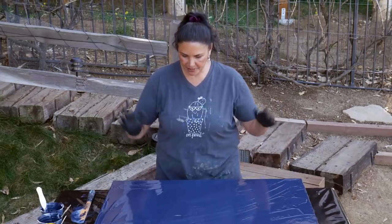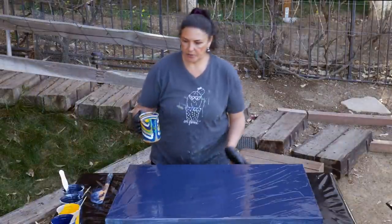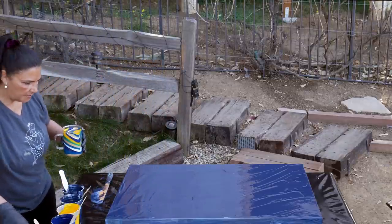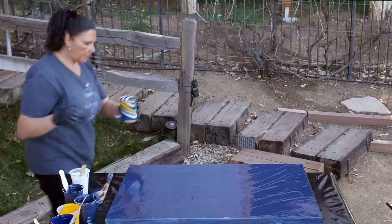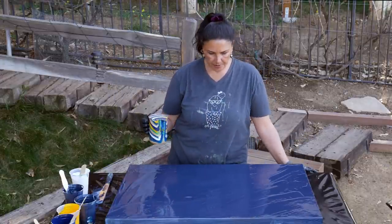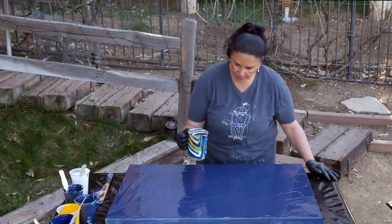We have put down our base coat of our Payne's Gray with the iridescent medium on a 24 by 36 canvas. Now we're going to pour our cup. I think I want to pour just a little bit of white on the very top and then some of the Payne's Gray. I think I'm going to do it right in the middle to start with and we'll see what happens.